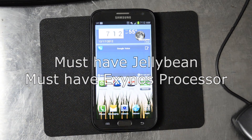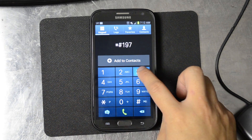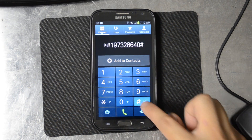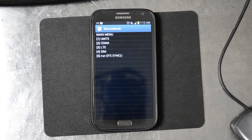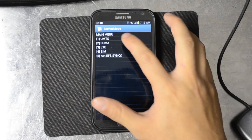What you're going to do is go to your phone and hit star pound 1973 28640 pound. It's going to bring you to the service mode menu. I did this the first time with no problems — I did have a foreign SIM in it, so I rebooted with the foreign SIM and it's going to come up and notify you that you need to enter a code. Go ahead and click dismiss and then start going into the service menu.